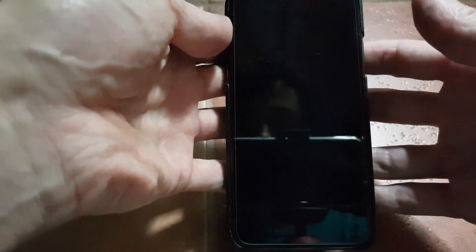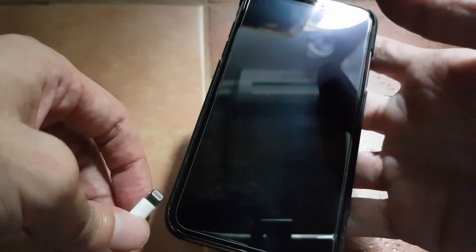To be able to charge the phone while it's turned off, you have to plug in the lightning cable before you shut down the phone. So let's do that now.